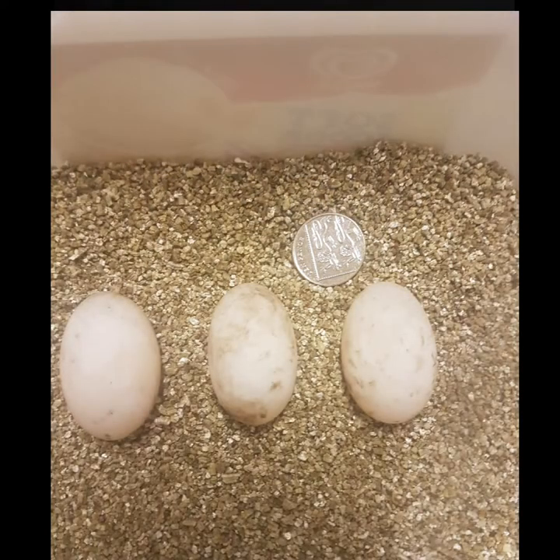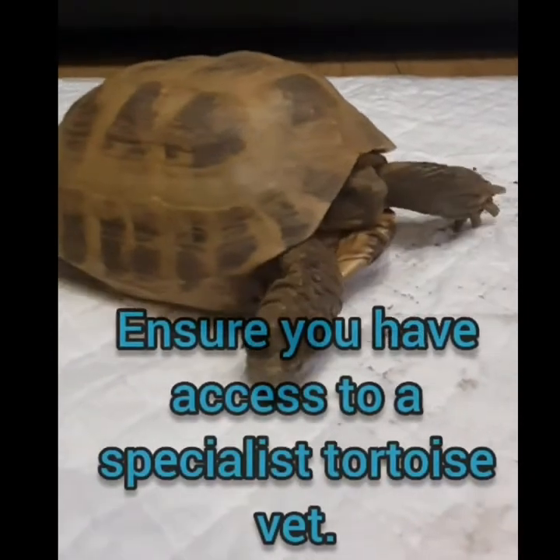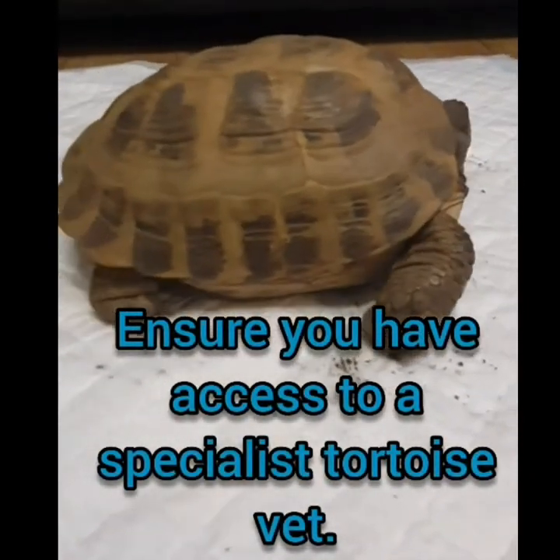For breeding, they produce around five eggs, which will take around 60 to 75 days to incubate. Things to look out for include runny eyes, runny nose, abnormal feces, shell damage, and overgrown beaks.